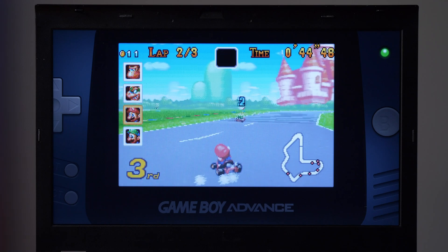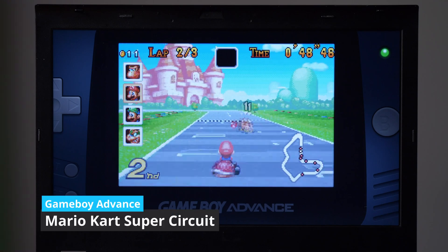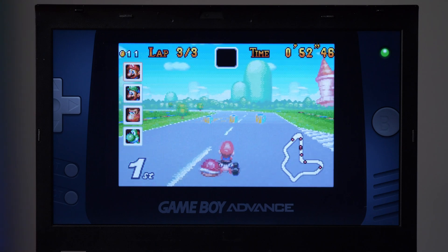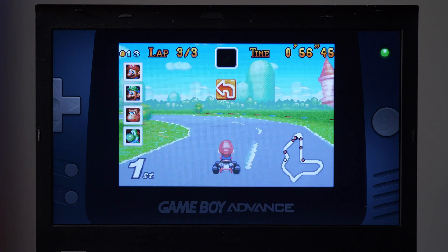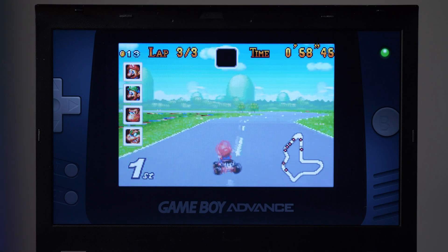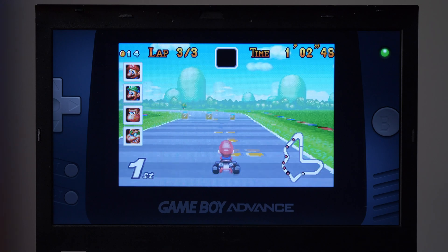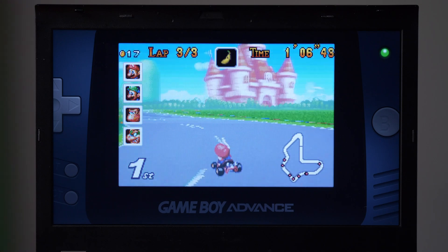The next system to test was the Game Boy Advance. I decided to load up one of the more popular titles released for this console, Mario Kart Super Circuit. This is the first time this laptop is working with color and 3D. This system runs really well on this laptop — which I guess isn't that much of a flex, because I'm pretty sure your grandma's pacemaker could run this game just about as well. But hey, it looks good.